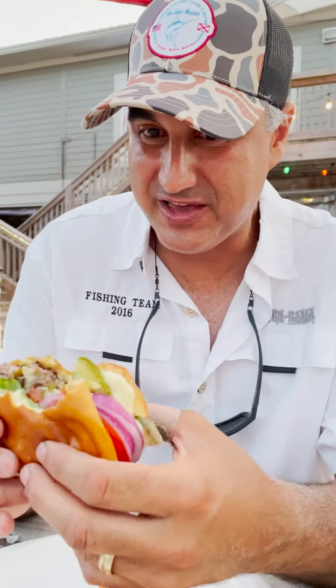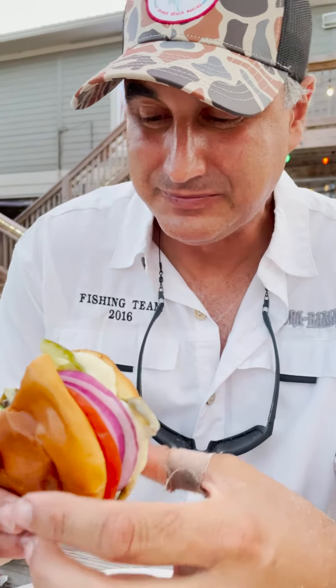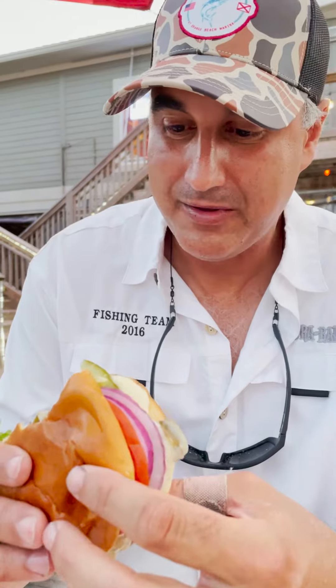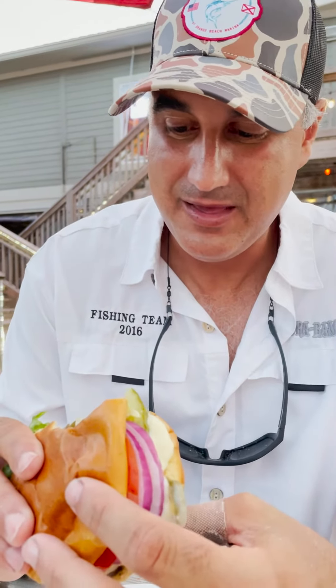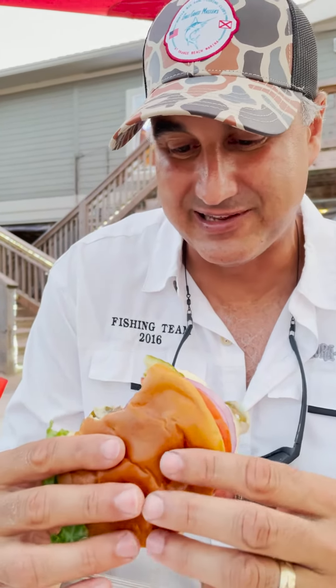An interesting thing here — they sous vide their burger and then grill it. Floribama, in my opinion, had a very mediocre burger until here recently. They were always dry. This burger is juicy and delicious.